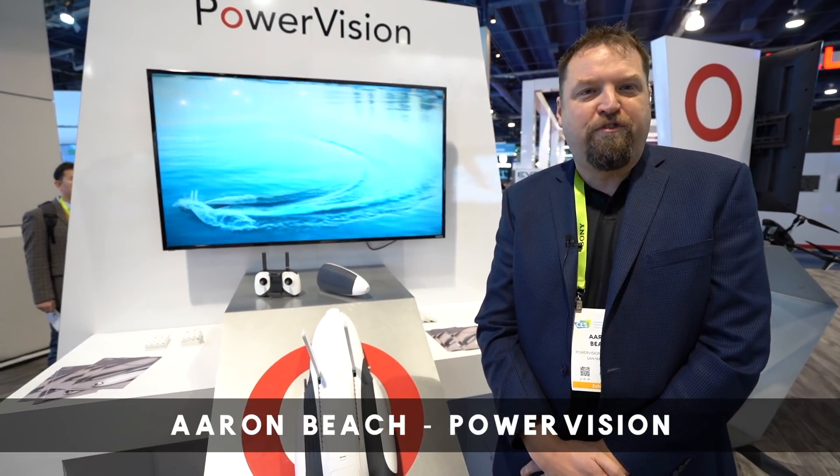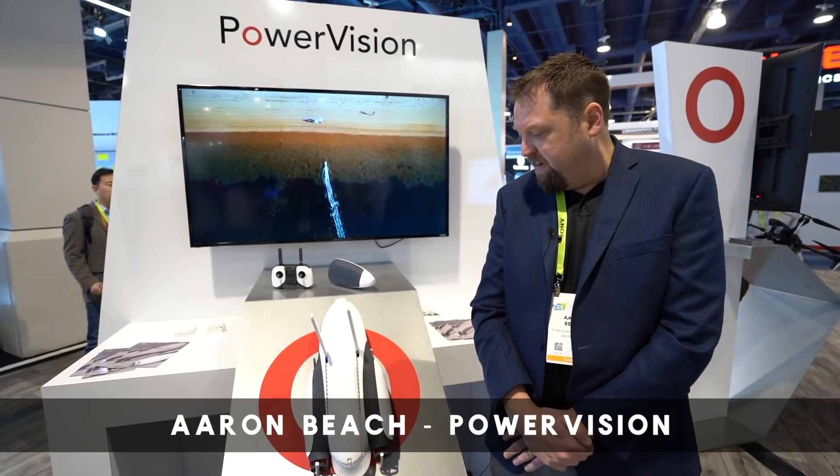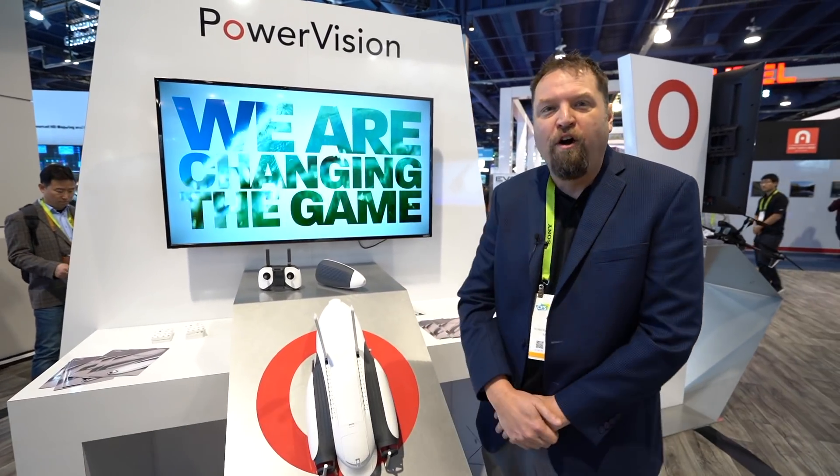My name's Aaron Beach. I'm the sales manager for Power Vision Robot in the U.S. And this is our new Power Dolphin drone.